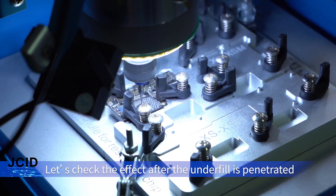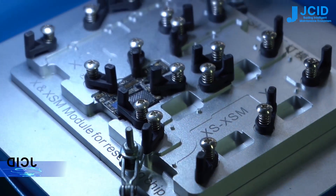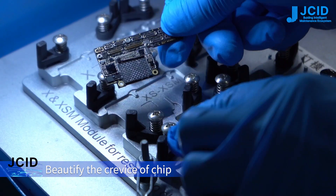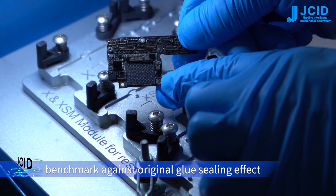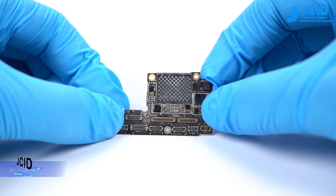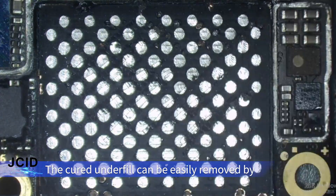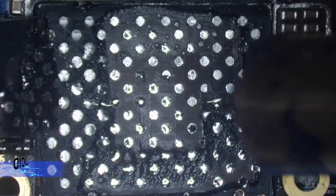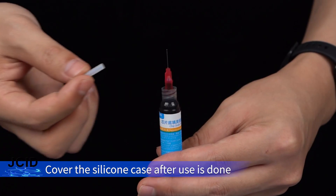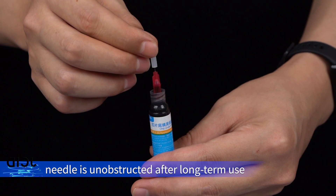Check the effect after the underfill has penetrated. It unifies the crevice of the chip, benchmarking against regional glue sealant effect. The cured underfill can be easily removed by heating it with an air gun to soften it. Cover with the silicone paste after use. The needle remains unobstructed after long-term use.